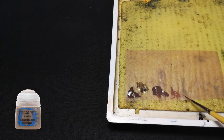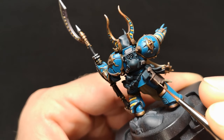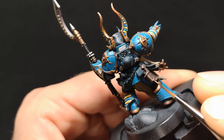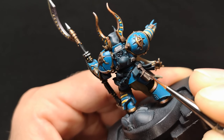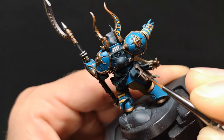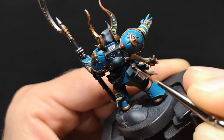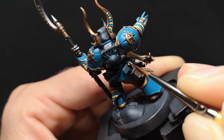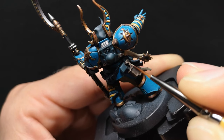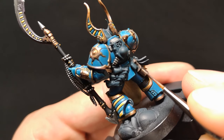With the first stage of stippling complete, I'll now go at it again, but this time with Baneblade Brown, being sure to leave some of the previous Gorthor Brown showing, by sharpening up those lines of stippled highlights with this new colour. I'd like to mention as well that stippling doesn't only produce the illusion of rough textures, but can also provide the illusion of pristine textures. Even the finest garments will naturally be textured using robust forms of cotton and silk to survive the battlefield, so even the cloaks of the Eldar Farseers would be complemented with some stippling along the top of the highest folds, where light would pass through the woven gaps of the thick, heavy threads.